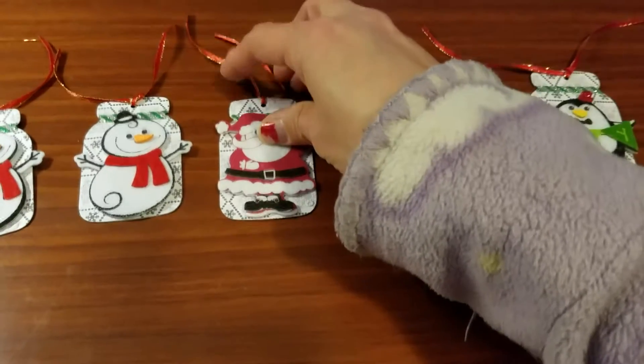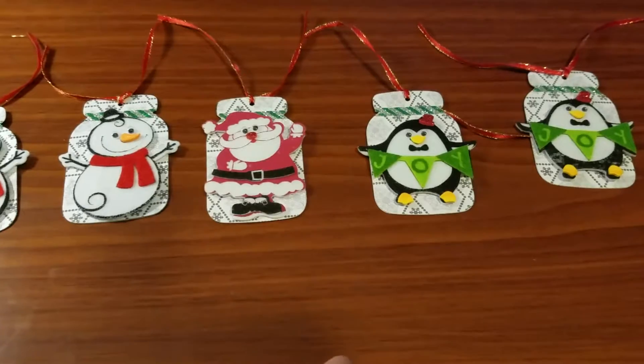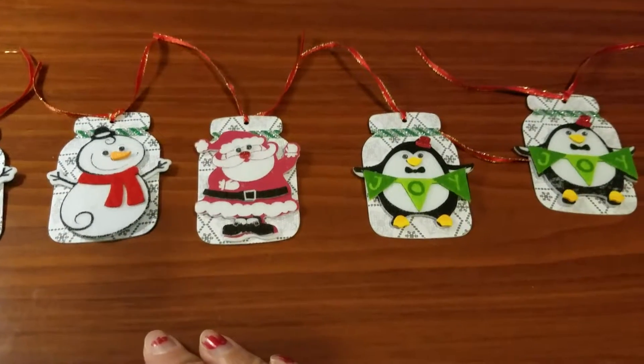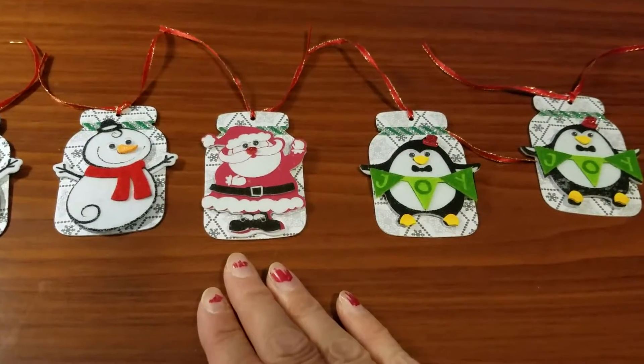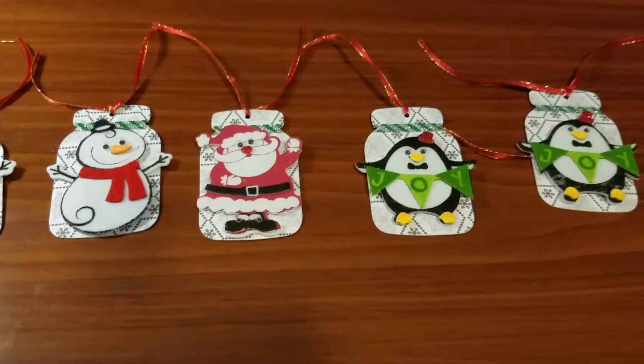The story behind this is that you have to make five Christmas tags every month — but only if you want to. You don't have to join every month; you can join whenever you want and just make five Christmas tags.